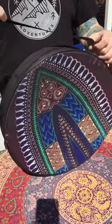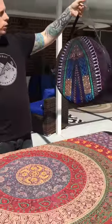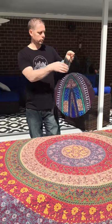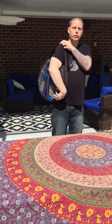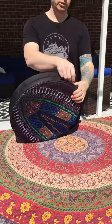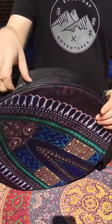So the strap, you could use it to hang up on a clip on your wall, or hang it from a chair. It's very easy to carry around. Enough room to put on your shoulder if you want. The bag — come closer — real nice zippers.